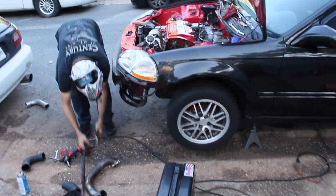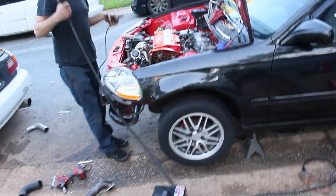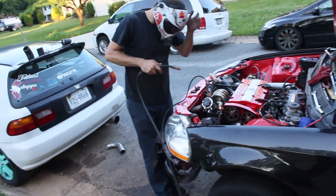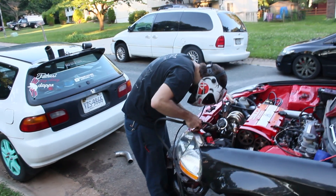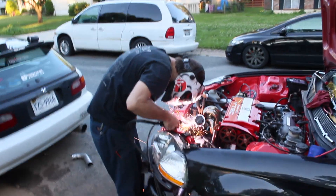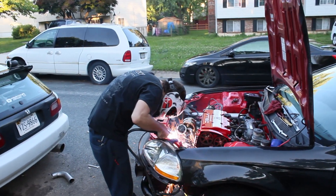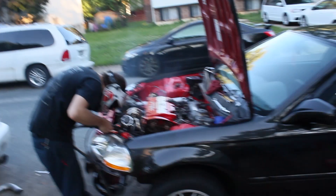Doing a couple more welds — not really vlogging much because we need all hands on deck to finish this. We were supposed to be done by now; we've got a car meet at 7 o'clock and it's already like 7:50. I'm jumping back in to help Kevin finish all of this and hopefully we can get it done.